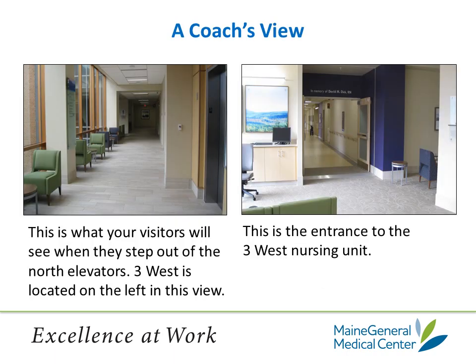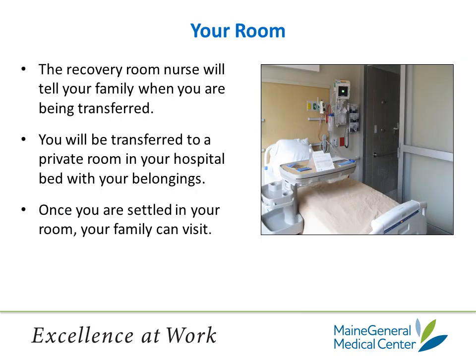For a coach or family or friends who are coming to visit you, let them know that when they enter the hospital, they will walk past the Welcome Center, down the hall, until they reach the second set of elevators — the north wing elevators. They will take these elevators to the third floor. From the elevator, they will turn right, walk down the hallway until they reach 3 West on their left. The recovery room nurse will tell your family members when you are being transferred.